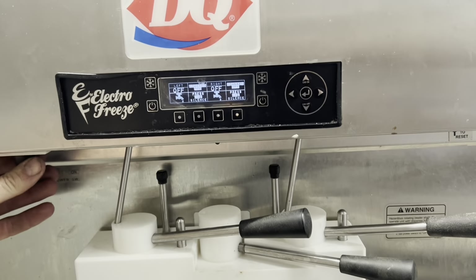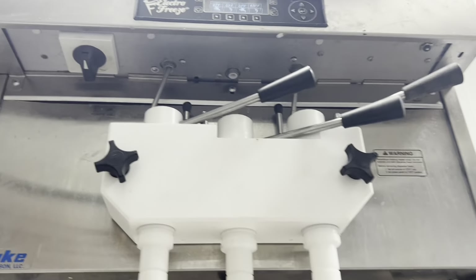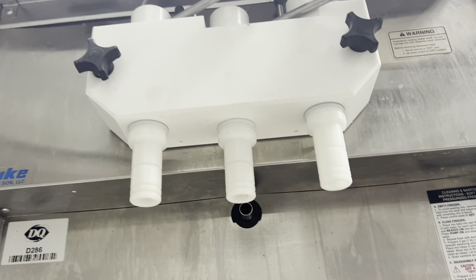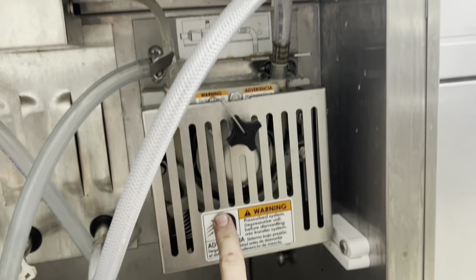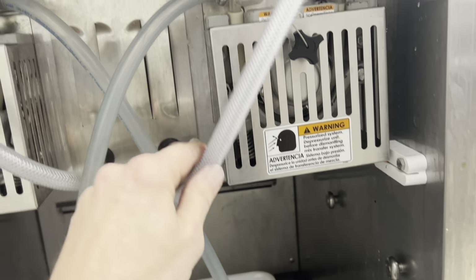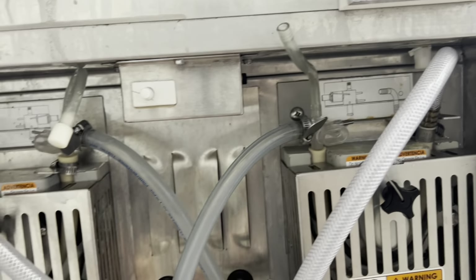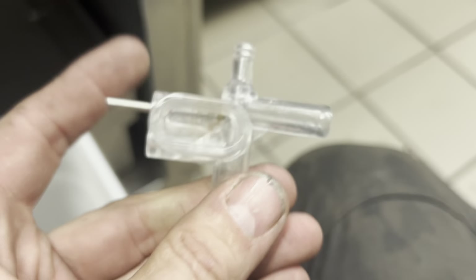All right, this will be a fun one. They say the cabinet doesn't cool on this unit, and also when it does cool they say they can't get ice cream — but sometimes that just happens because when the cabinet throws its air it shuts everything down including the barrels, and then they think the barrels aren't working. They also said the right side pump will spin but it doesn't draw. They also don't use mix-out ports, so it constantly keeps shutting off on mix out. So we're kind of starting from square one. We're gonna throw some sanitizer in it.